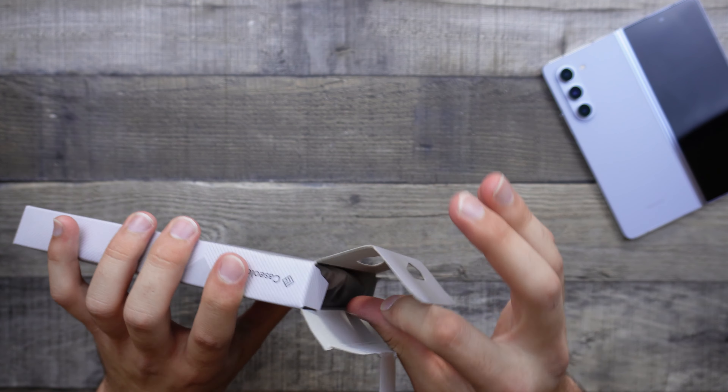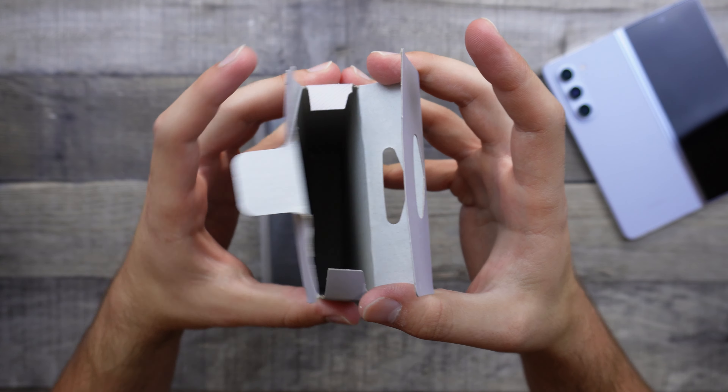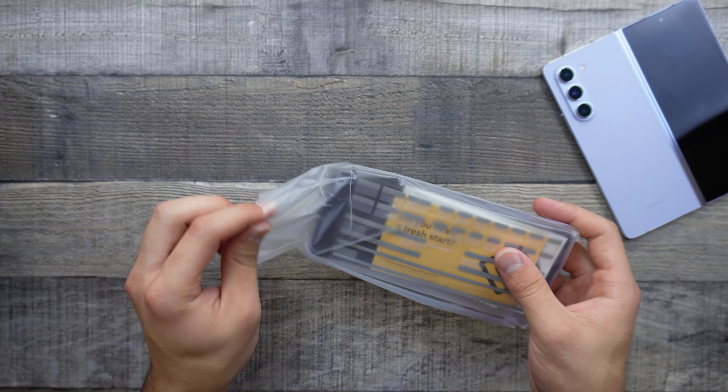Hey guys, welcome back to the channel, TechnoTalks here. In today's video, we're going to be taking a look at another case for the Z Fold 5, and in front of us today we do have the Caseology Parallax case.